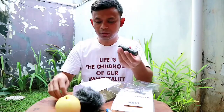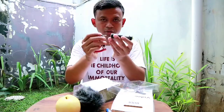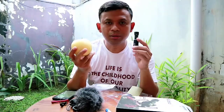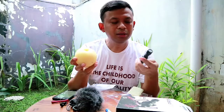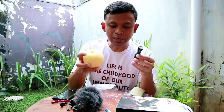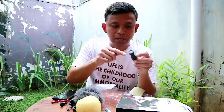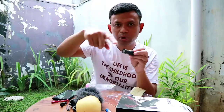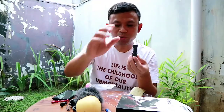Di depan, di belakang ini colokan. Colokannya begini. Lalu apa hubungannya buah pir ini dengan mikrofon ini? Jadi mikrofon ini tipenya adalah polar kardioid. Apa itu polar kardioid? Jadi mikrofon ini akan merekam suara dari belakang sini ke depan segini, membentuk seperti buah lingkaran, sebuah buah apel atau buah pir.